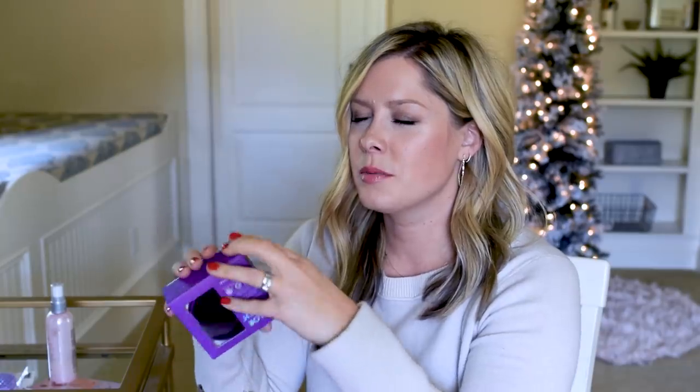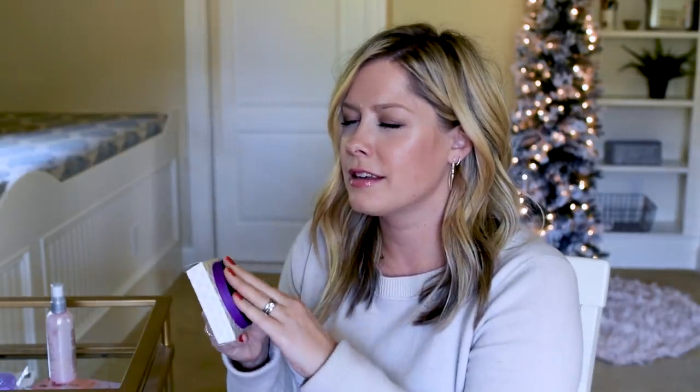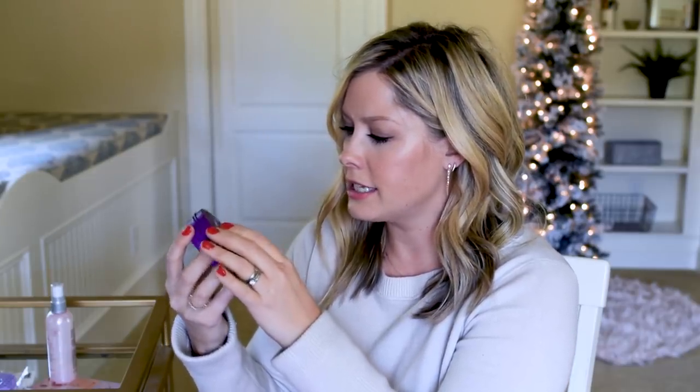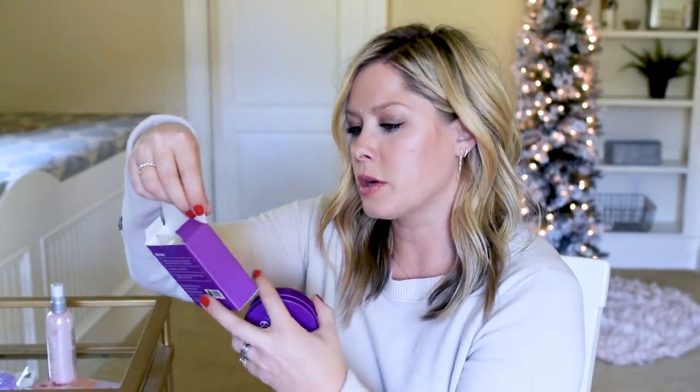Next up is a box with plastic around the front. Handling the item in the box isn't giving me many clues. No smell, it's kind of rough. This is probably the lid. I wonder if this is a makeup brush cleaner. Yes — it's a makeup brush cleaner! It instantly removes makeup from brushes. It's called Color Switch Instant Brush Cleaner. Looks like a charcoal pad, I don't think you need any additional soap. That seems super easy to use.